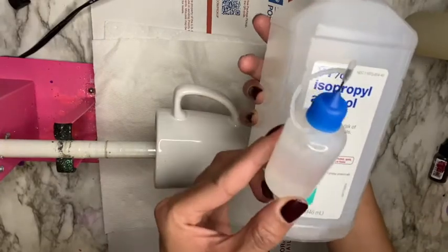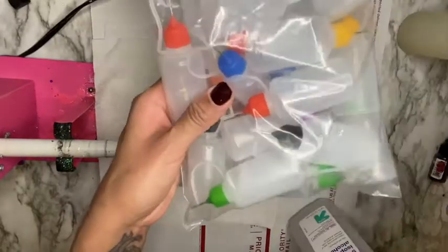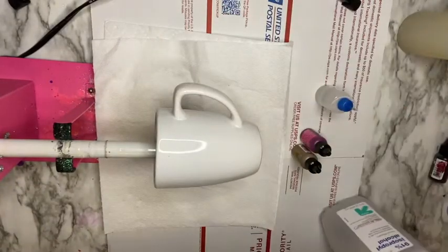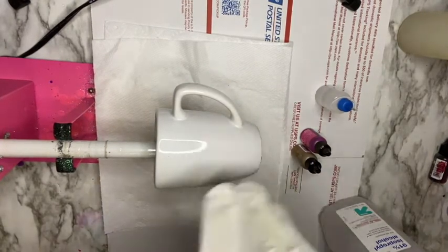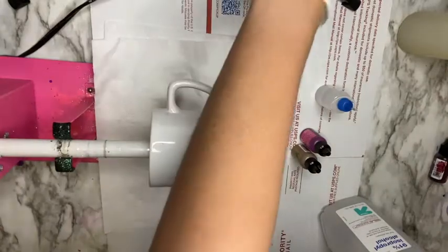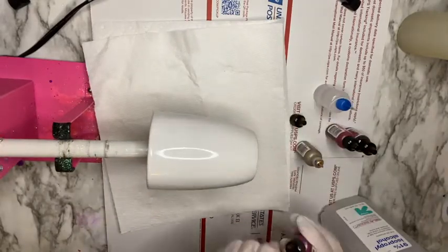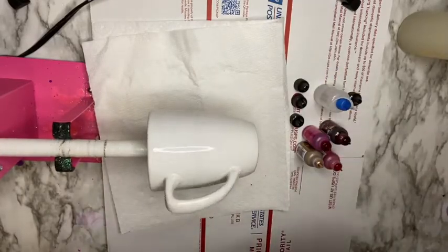I purchased needle tip squeeze bottles that I filled up with 91% alcohol — I got those off Amazon as well, and I'll link everything I use down in the video description. I'm also going to have my 91% alcohol nearby to use directly from the bottle. I'm putting on gloves for this process because it can get a little messy and it's hard to get alcohol inks off your hands once dried. I was inspired to create these mugs by a TikToker I follow — her name is Graceful Rain Art — I'll link her TikTok below, her work is amazing.